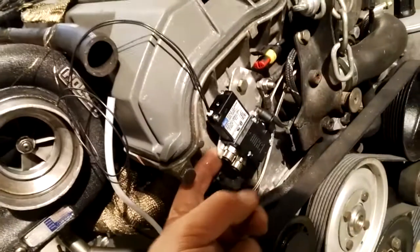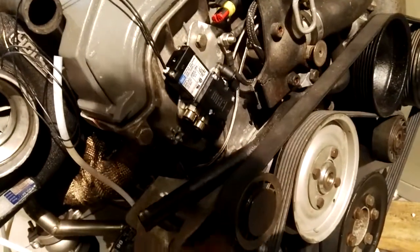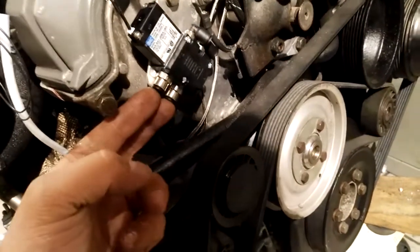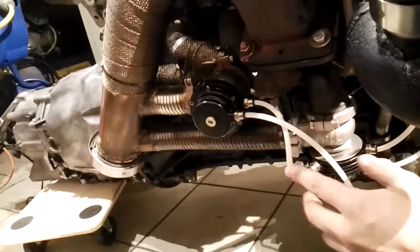I've modified the mounting bracket for the valve to accept the four-port boost solenoid, and I've faced these two ports so I can run them down along the cylinder head and down into the wastegate. The two wastegates are basically connected in parallel.